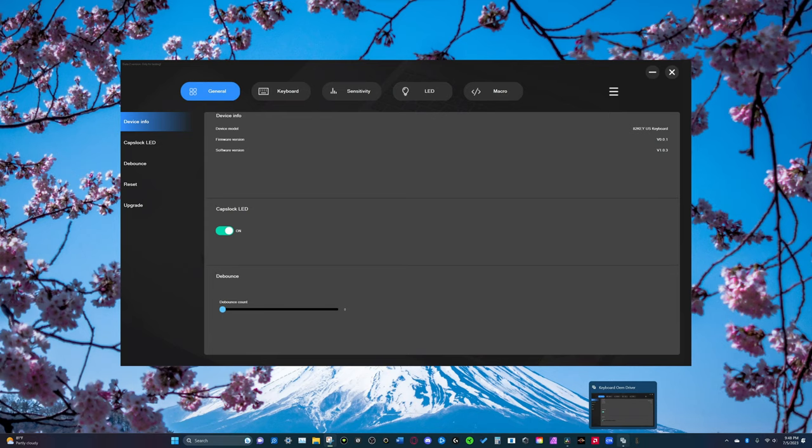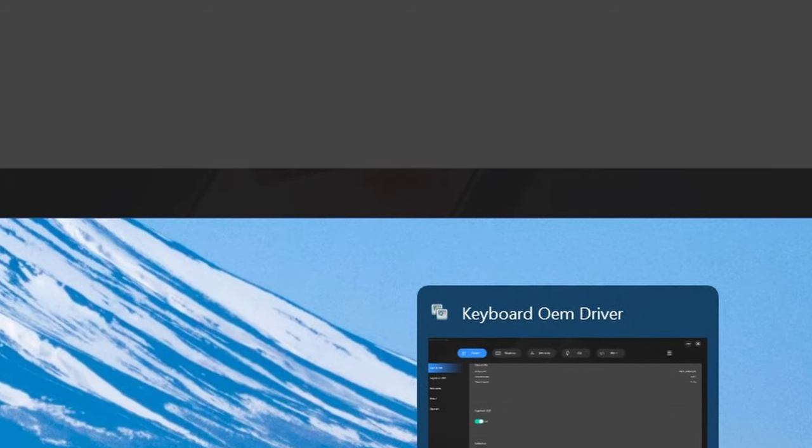Along with those actuation and reset points, you can adjust the lighting per key as well on this keyboard using Drunk Deer's software called Keyboard OEM Driver. The program is still in beta and they're still developing it, but it works perfectly fine — it's completely functional, does everything you want it to, and it's easy to understand how to do what you want to do. It's just really clunky.